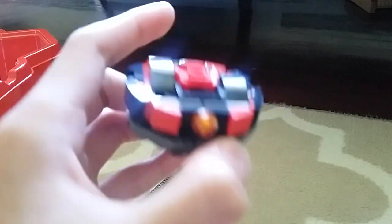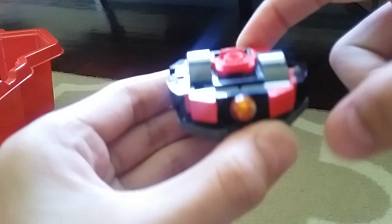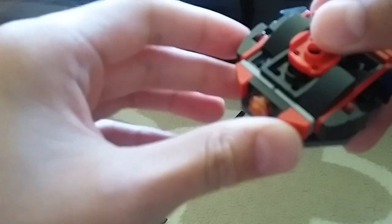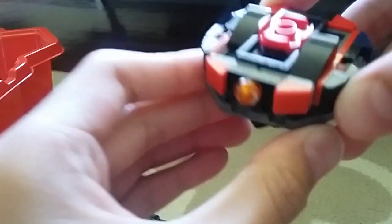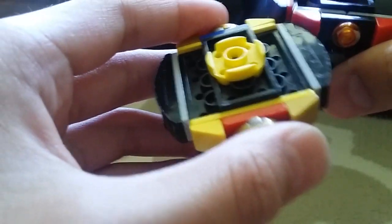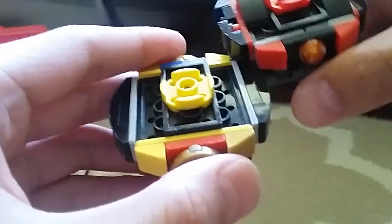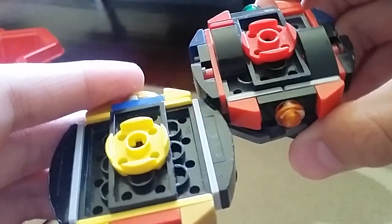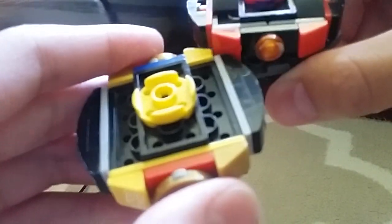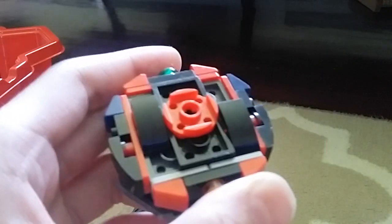Now, how this works is, when spinning, this bay is gonna lock like this, and if a bay hits it in a certain way — like, let's say it's going right spin — the bay is gonna lock like this, so the opposing Beyblade has to hit it from the left, so it'll push back like this. You can see it's locked, and bam, bam, bam from the left, and it's gonna move like that.